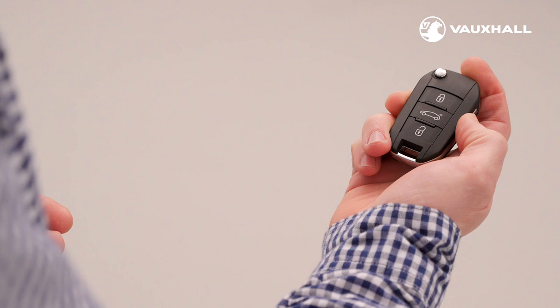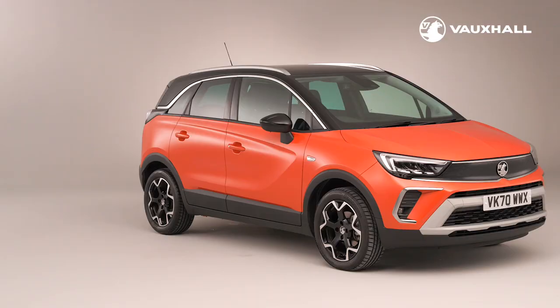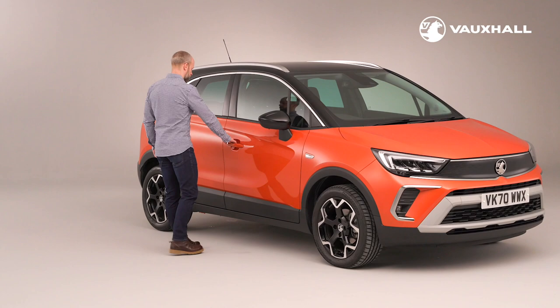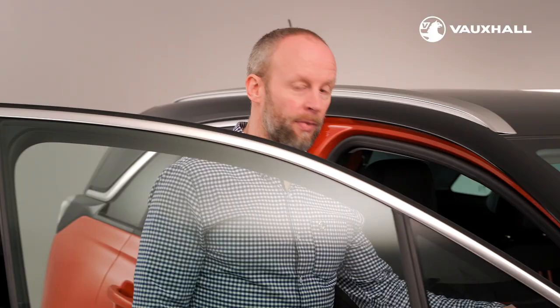First you've got the key. You'll notice there are three buttons to lock and unlock the car and to unlock the boot. Some versions of the Crossland are also fitted with keyless entry. Just keep the key in your pocket or bag, walk up to the car, place your hand on the door handle and the car will unlock automatically. And unlocking the boot works in the same way.